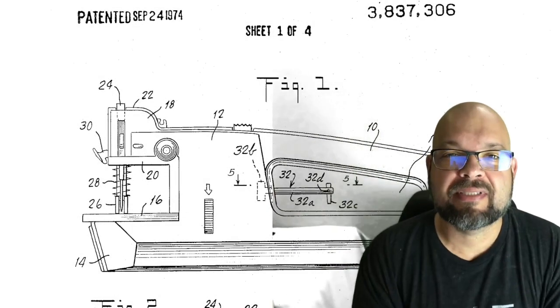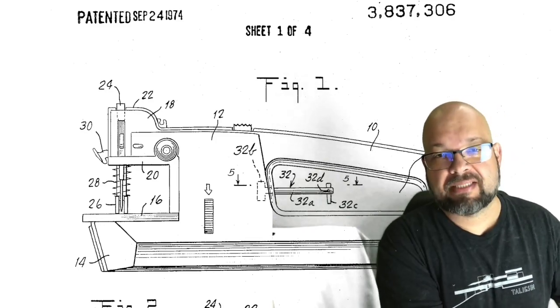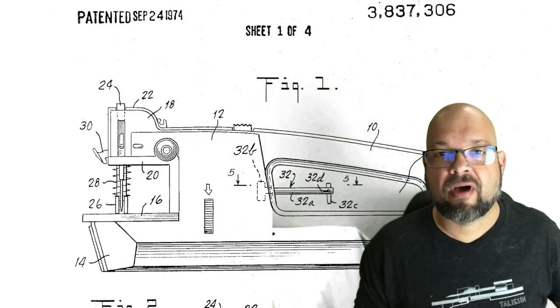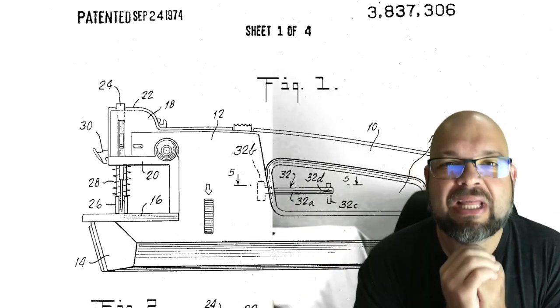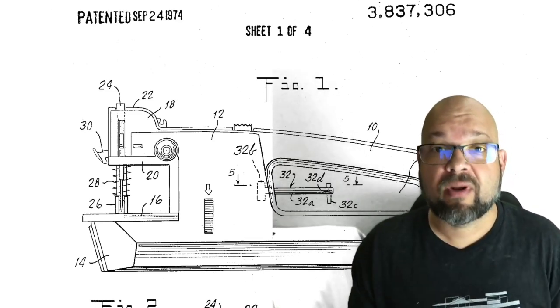Well hello shiny crafty people! Tim Totten here and welcome back to the channel. Today I want to bring you a review of something I just bought at a store — one of these handheld sewing machines. I've seen these for 20 plus years and wondered if I should buy one, always figured why would I want one, and heard bad things about them. Well today I thought I'd help you by going ahead and buying one.